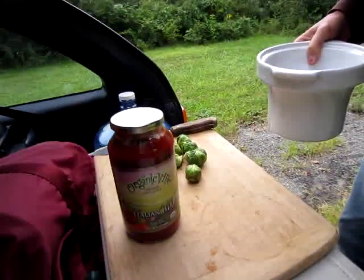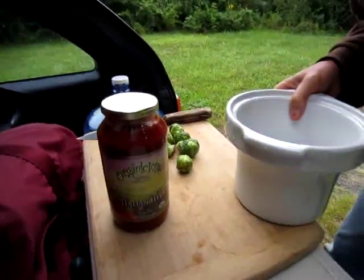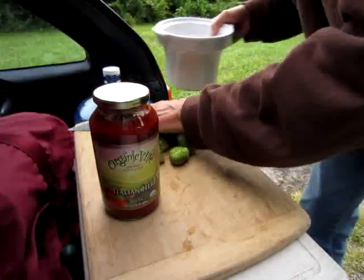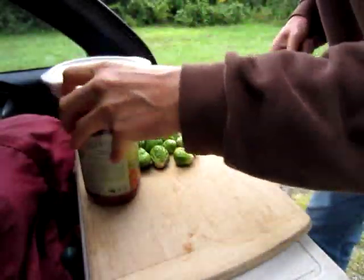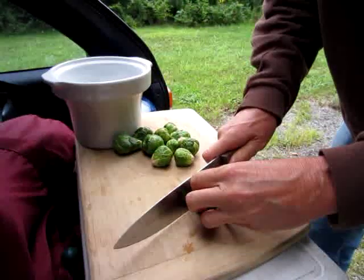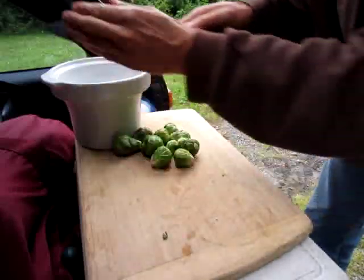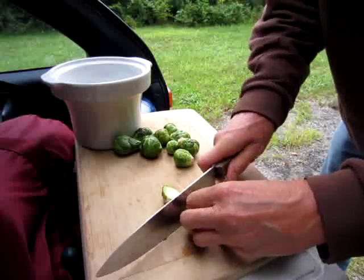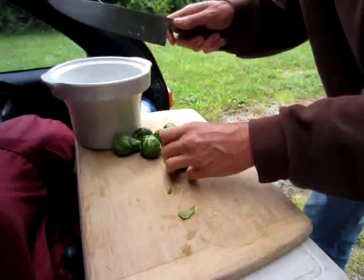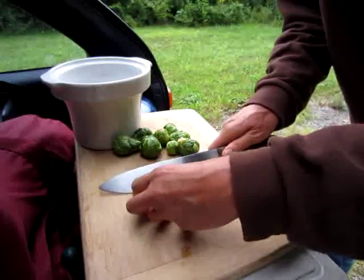Hopefully that'll stay. So what I'm going to do is I'm going to chop up these beautiful organic Brussels sprouts and put them in this new slow cooker that I just bought. I bought a second slow cooker so that I can cook vegetables in one and grains and/or beans in the other one.